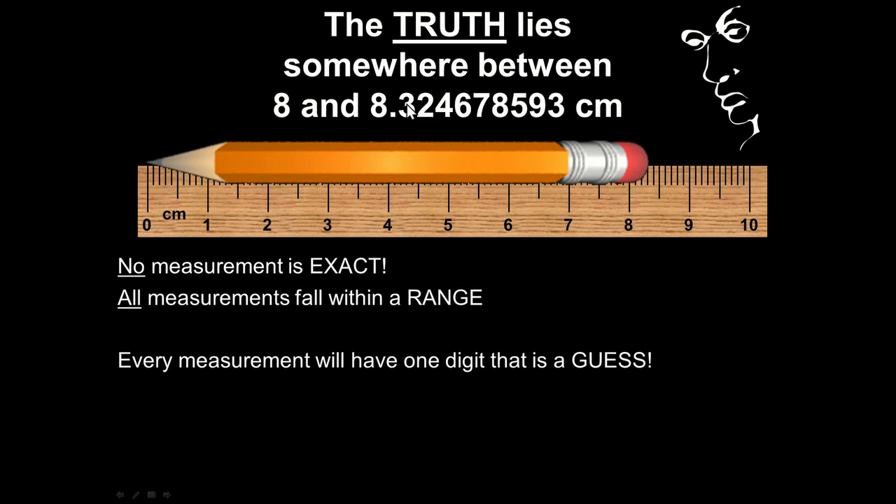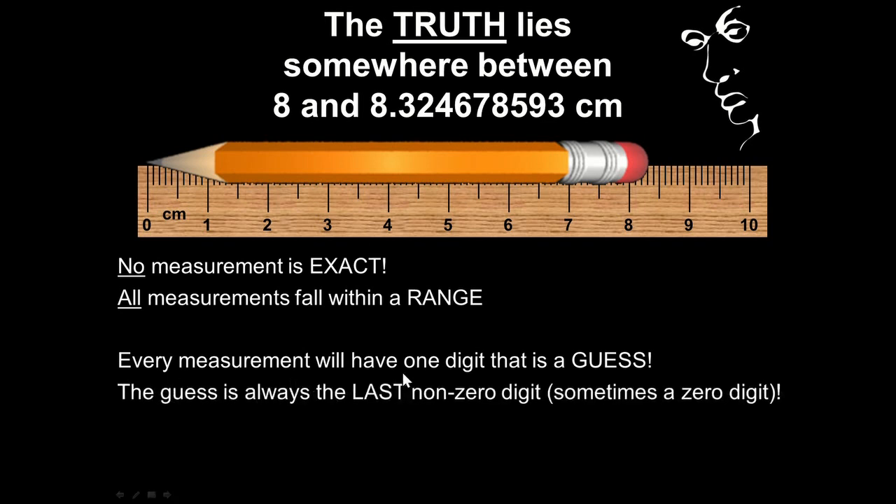When you're measuring something and writing down decimals, you're going to come to a point where one of your digits is a guess. It's unavoidable — you're always going to come to some point where you're guessing at that last digit. The guess is always the last non-zero digit. Sometimes a zero could be your guess — so like if we say the dinosaurs went extinct 65 million years ago, the five is our last non-zero digit, implying that number is our guess.